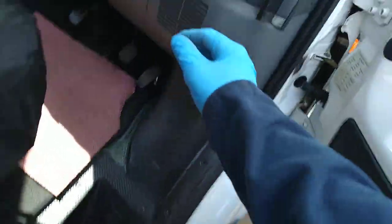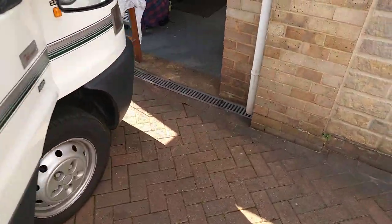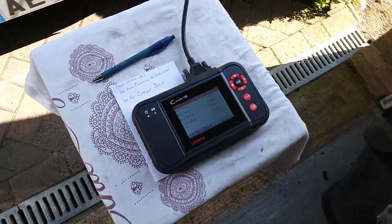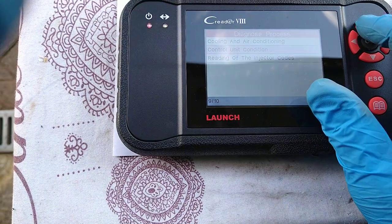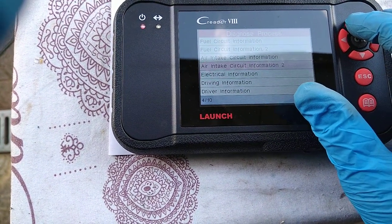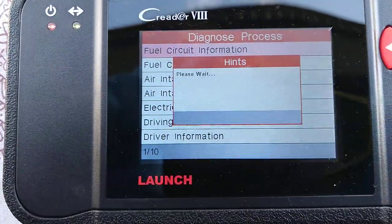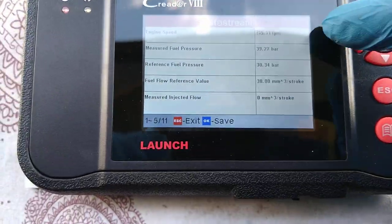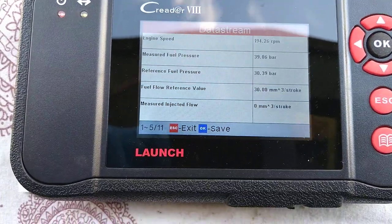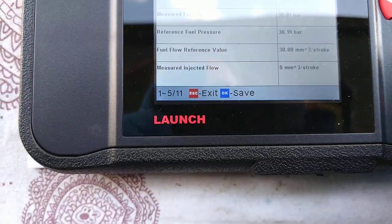I'll show you what I mean about the live data feed — we're just going to start it up. I love this engine, it's so quiet. Relatively speaking. Now we'll see what I mean about the fuel system. Yeah, there's no way it's only doing 200 RPM — it's going much faster than that. And that leads me to suspect that most of the other measurements here are probably wrong as well.